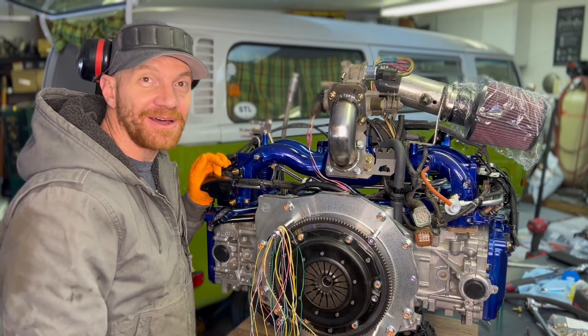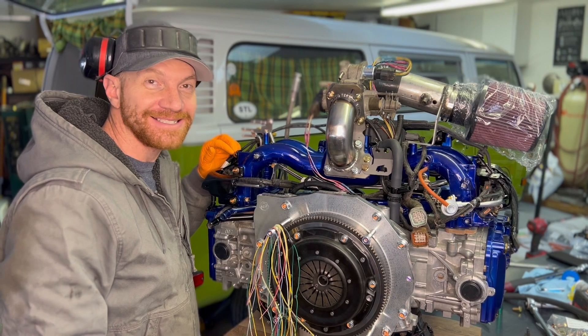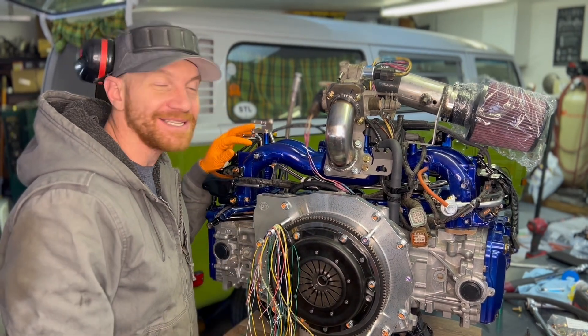Travis back here with Modern Bay Company. We do Subaru conversions into vintage Volkswagen bay window buses — that's all we do, our bay window buses.